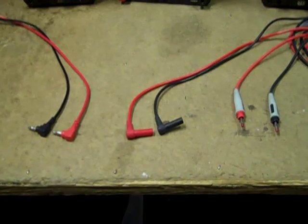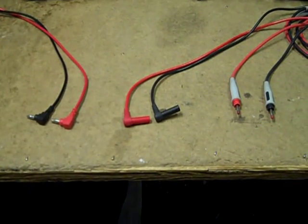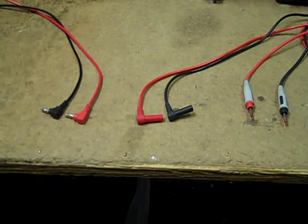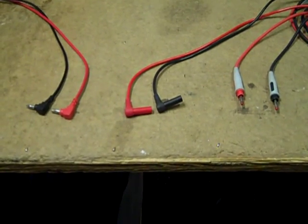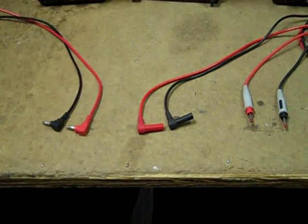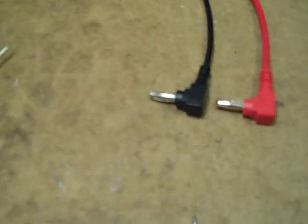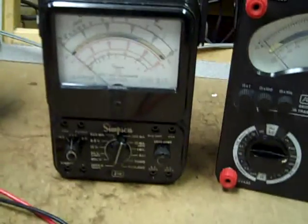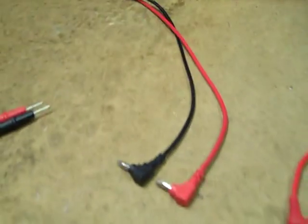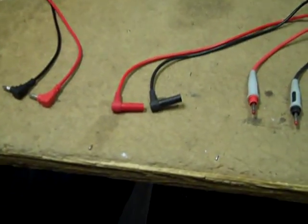On the subject of test probes, there are some people who feel that if you don't have shrouded probes, you're going to die. But since at least the early 1950s, millions upon millions of pieces of consumer electronics have been repaired in a perfectly safe fashion using probes with standard banana plugs. I have no problem using those — every analog meter I have uses them, and most of them are not even adaptable to use the new shrouded plugs. Somewhere along the way somebody sued somebody, and that's why we have shrouded plugs.